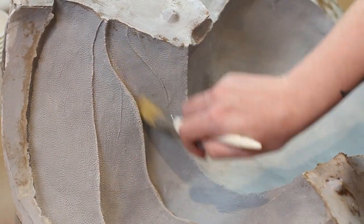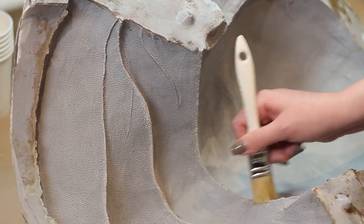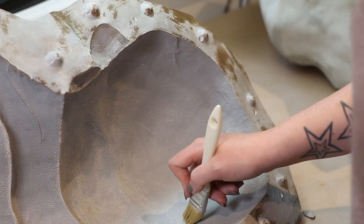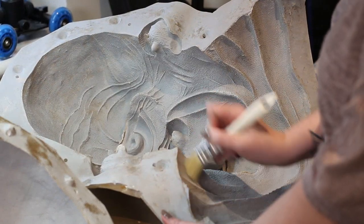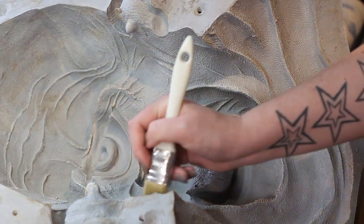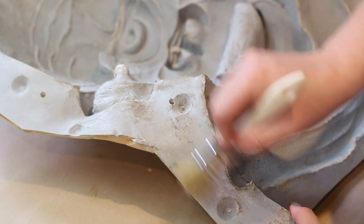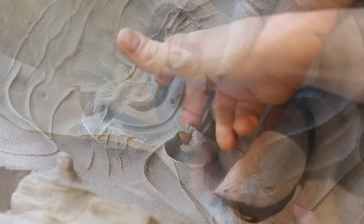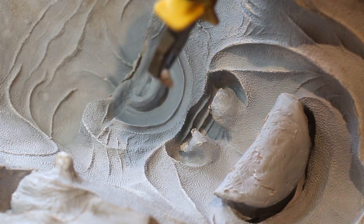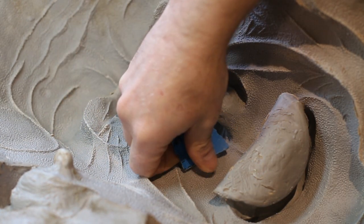Once the mold is completely clean — being clay, we can jet-wash it out with water to get it spotless inside — it's time to cast our silicone positive. The first step is to release the entire inside surface of the mold with Vaseline: use a blow dryer to melt it and work it in with a brush, coating the entire inside and flange so the whole thing is slightly oily. There was also a small snag where resin had crept through a nostril — we just broke that off and sanded the sharp bits.